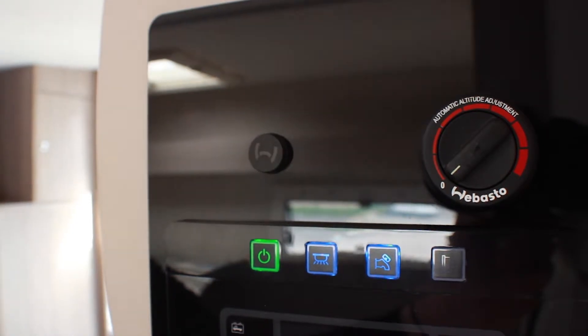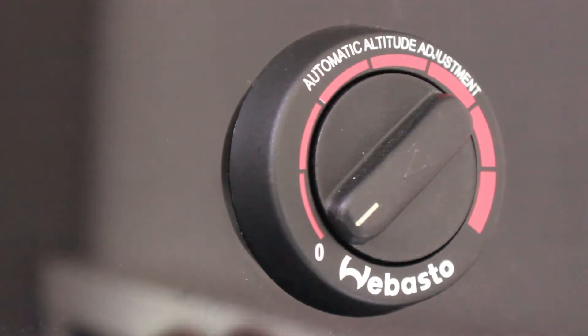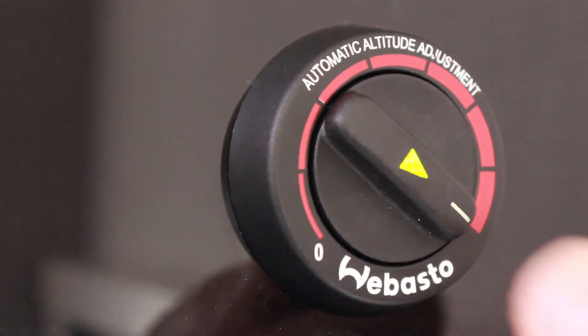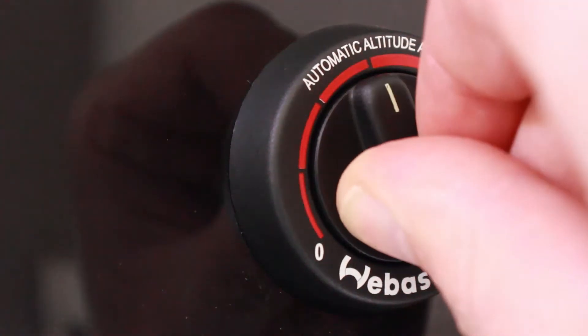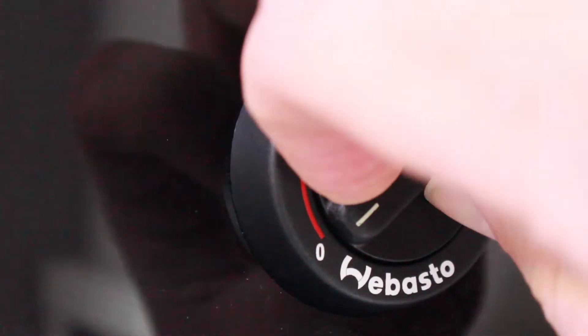Before using the heating controls, ensure that you have sufficient diesel in the tank. Turn the temperature dial round to maximum and once the motorhome is heated up, turn the dial back down to your desired temperature. A green light appears when the heating is on. To switch off the heating, turn the dial back round to the zero position.